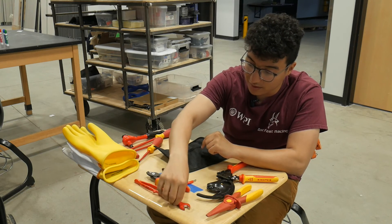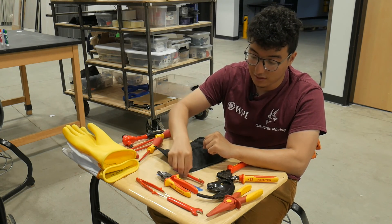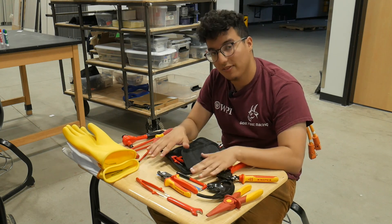That's most of it for these components. If you think you're working with TS, please pull these out. If you're working anywhere near the accumulator, definitely pull these tools out.